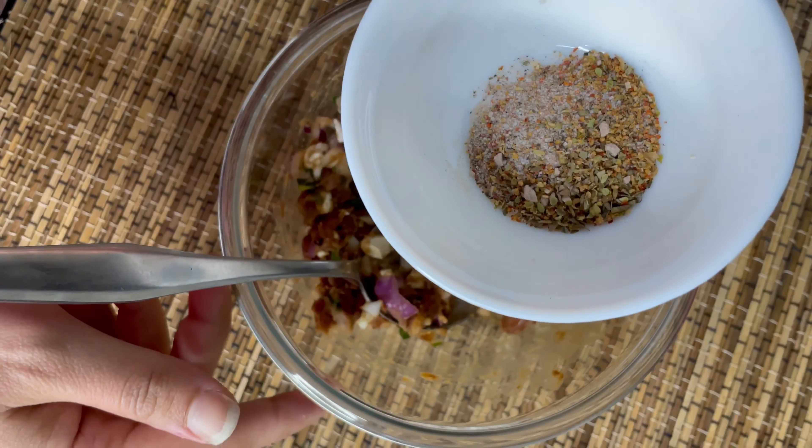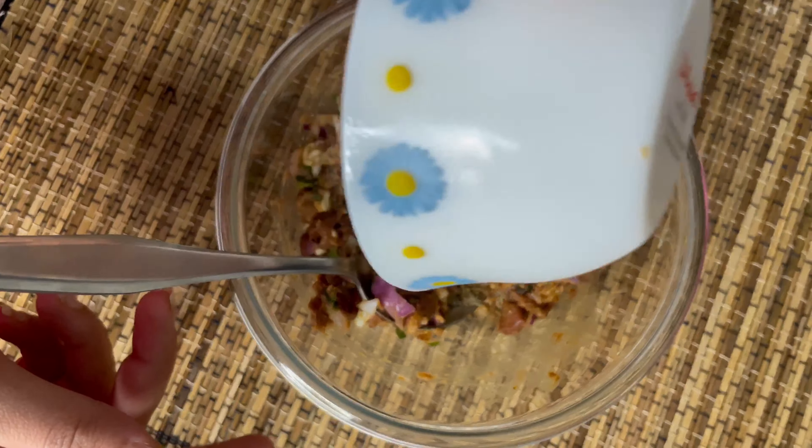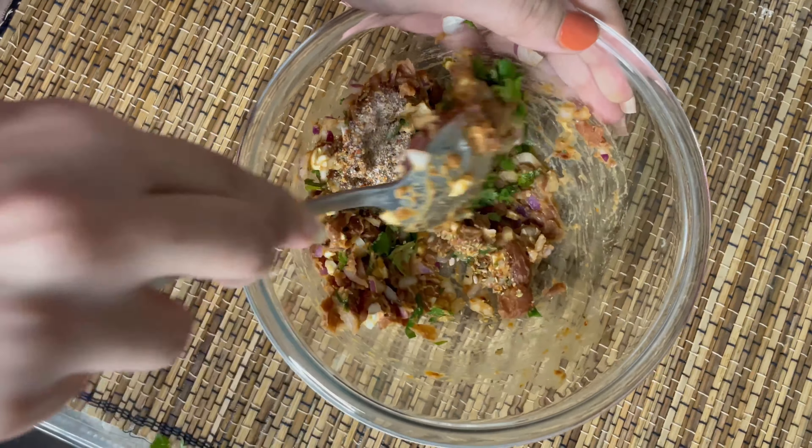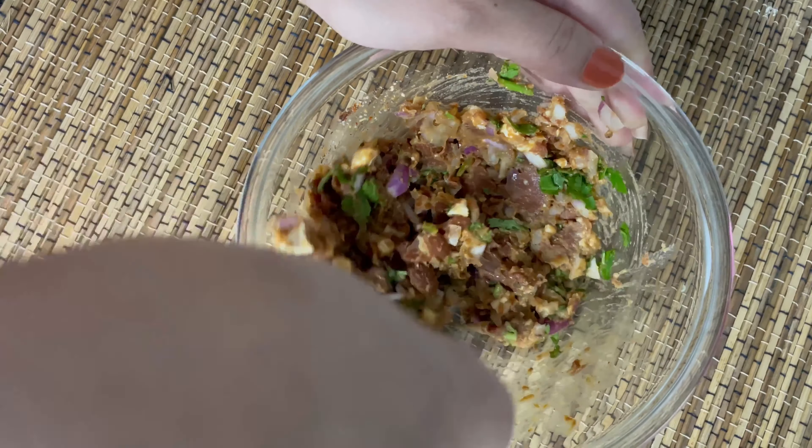These are the mixed seasonings wherein I have mixed some oregano, black pepper, and some chaat masala. You can also add green chillies if you like, and a very little amount of rock salt because it is already there in my leftover rajma.